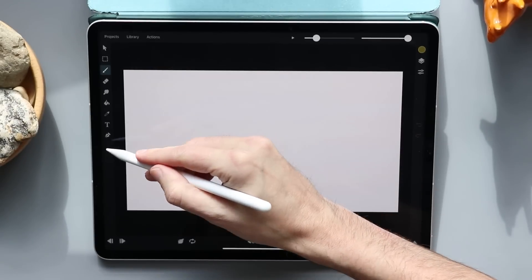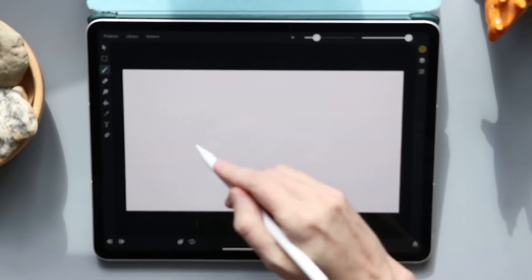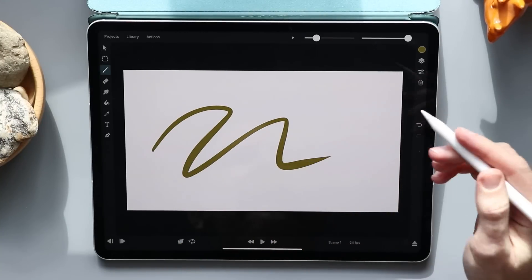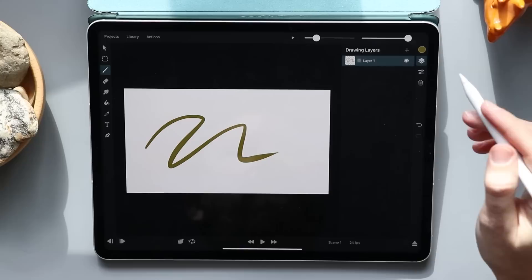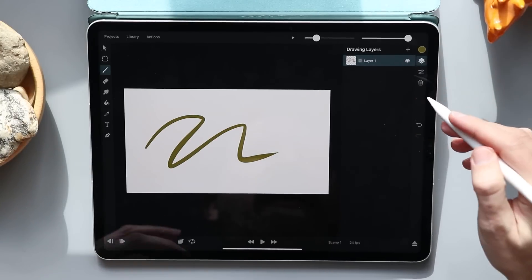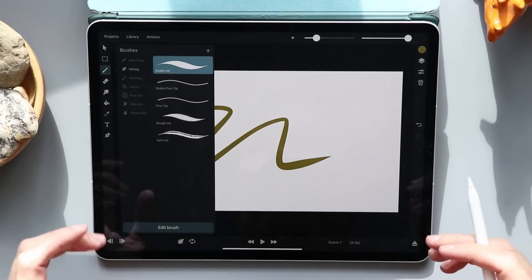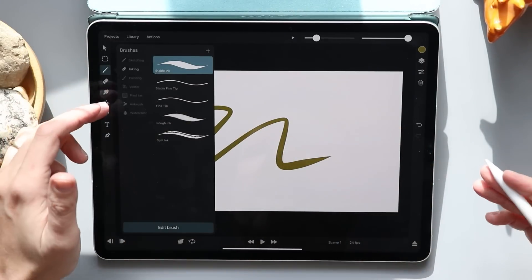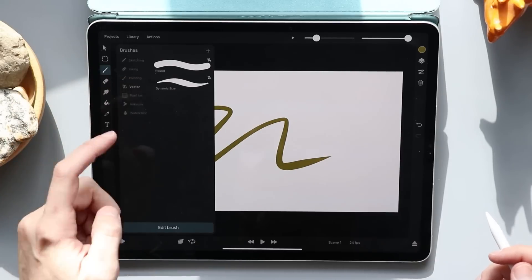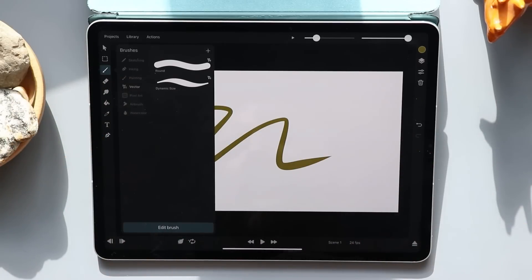Off the bat, we have all the normal drawing tools along the side you'd expect — your pencil, eraser, fill tool, smudge tool, color picker, that sort of thing. Over here we have layers and settings for those layers; you can delete layers. So this is a very basic drawing program. There are some different brushes and things you can pick from, but not a ton. There's some sketching tools, painting tools, and even some vector tools, which is kind of cool.